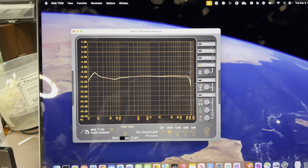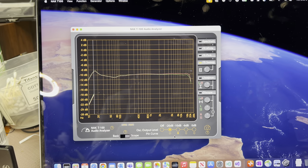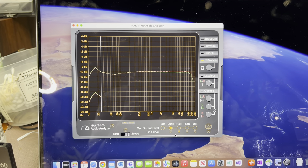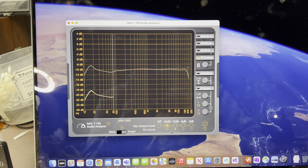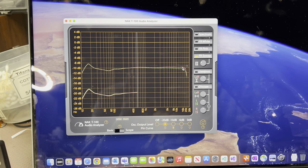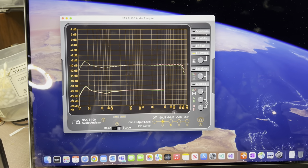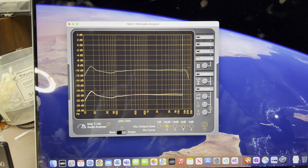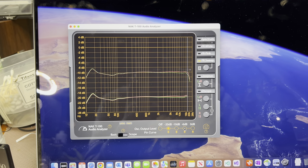Now minus 20. You see it keeps the previous values and we can draw here — this technically repeats the response. Maybe I can tune a little bit better between left and right channel — it's about 0.2 to 0.3 dB difference. But all in all it's pretty cool. Let's keep all of them. That is detailed — most detailed Nakamichi measurements so far.